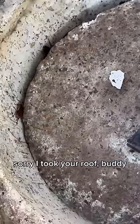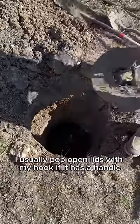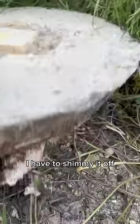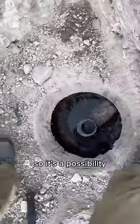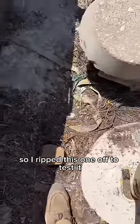That seemed way too easy, so I'm gonna test out a bunch of these old lids at the shop. I usually pop open lids with my hook if it has a handle. If the lid doesn't have a handle, I have to shimmy it off and hope it doesn't fall back in the tank — usually they're super corroded, so it's a possibility. Unfortunately all the lids had a handle, so I ripped this one off to test it. It's for science.